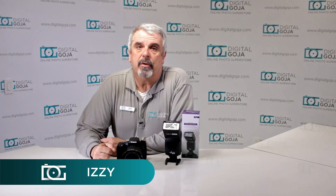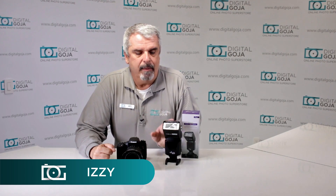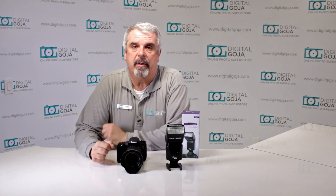Hello again, Izzy at Digital Goja Showrooms. I want high-speed sync on my Altura Universal Flash now. Well, I've seen that question across some of the customer service and also some eBay and Amazon questions — we're going to go over why this does not have high-speed sync.